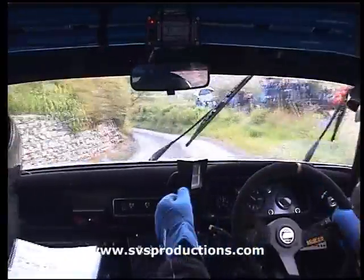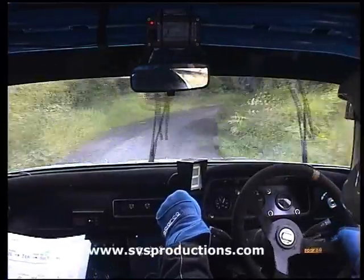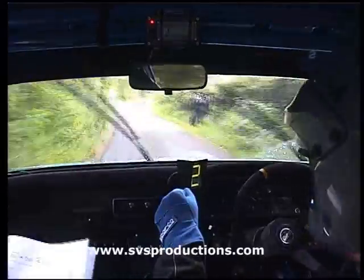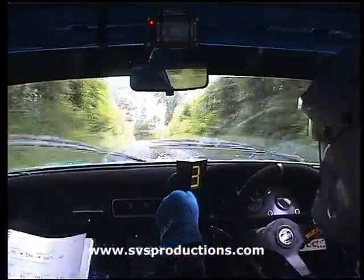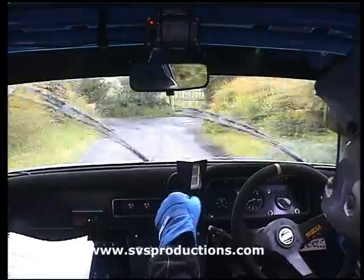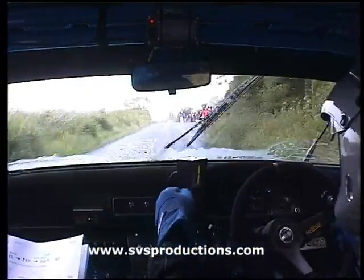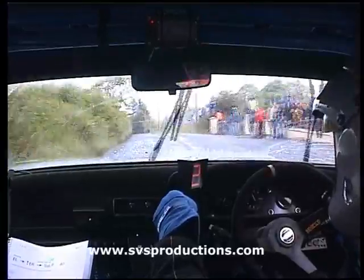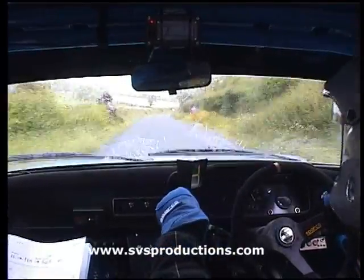40, 6 right, don't cut. Pass medium left. Pass medium right. 40 up, small crest on square left. Square left. 8A. Easy left, 150. Fast right, 40.